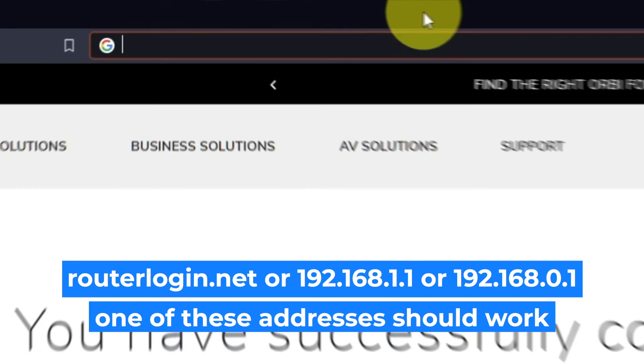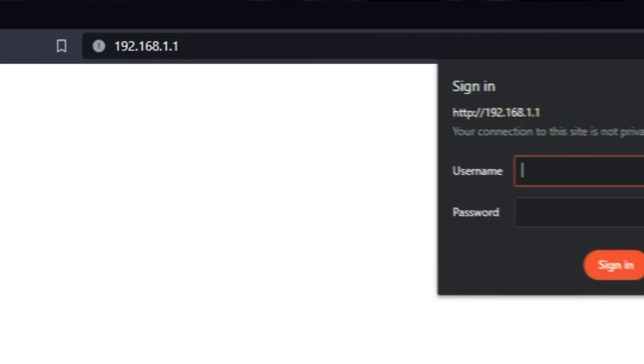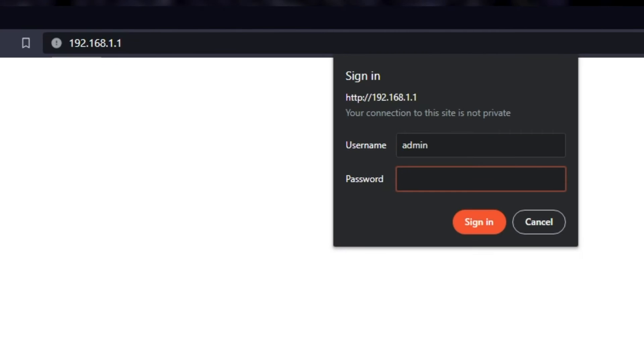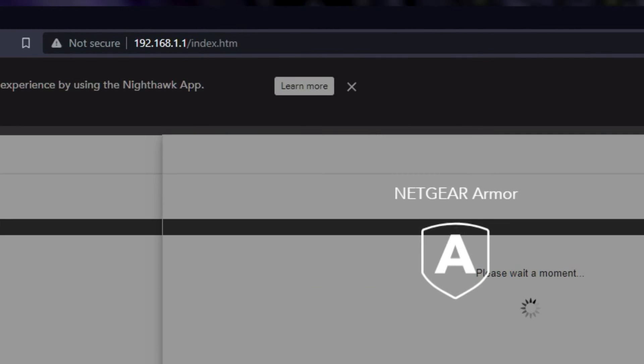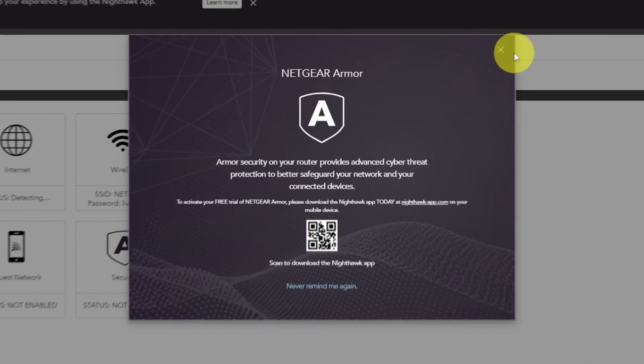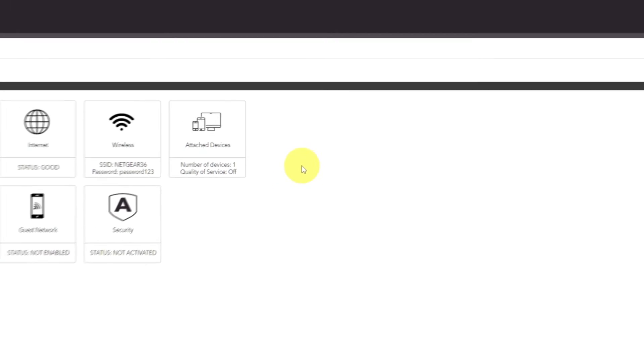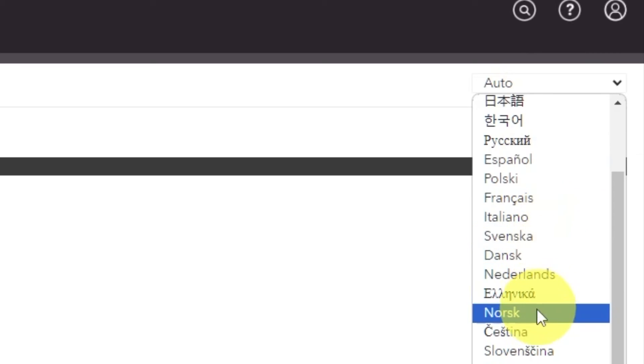Log into the router's web interface again if you are logged out of it. Enter the standard username 'admin' and the password that you created a few minutes ago, then press the Sign In button. Close this window. At the top right, you can change the router's web interface language.